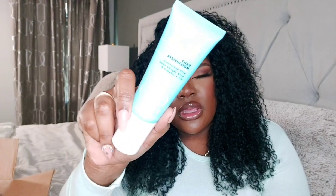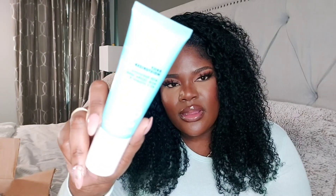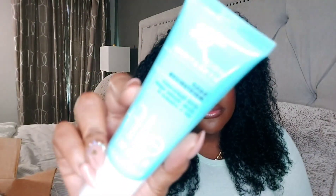We're back to e.l.f. — this is their Holy Hydration Daily Moisturizer. I've had this before but the packaging is different, it's their newer packaging. It has hyaluronic acid, jojoba seed oil, and vitamin E. There's no sunscreen in this one. It's very moisturizing, very simple, and lightweight. I have oily skin so it isn't overly hydrating — it's not doing too much — and that's what I like. It works for my skin and I love the new packaging, it's so cute.